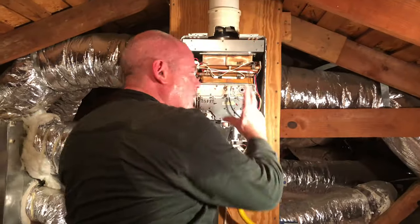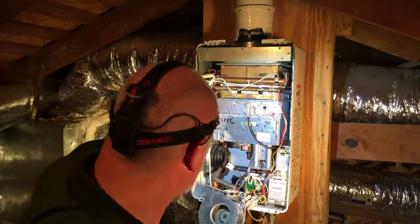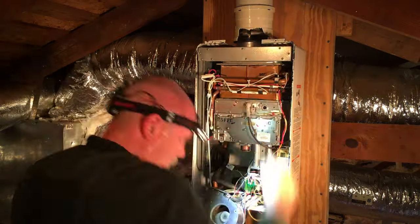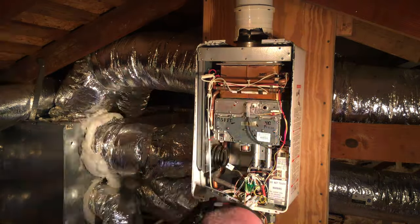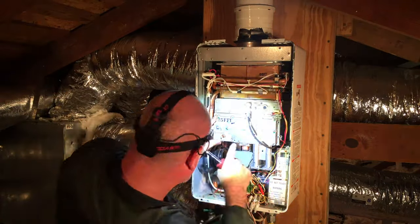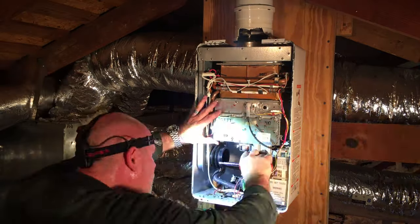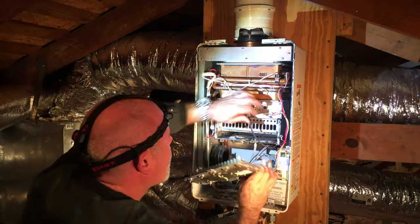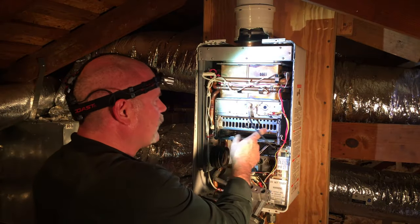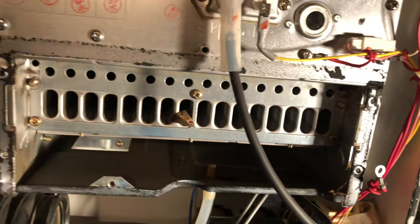We're going to open up the burner assembly to try to get inside of it and see what all we can clean up in there. As you can see inside, we've got parts of bugs in here too. So we're going to clean this up and then start putting this thing back together.